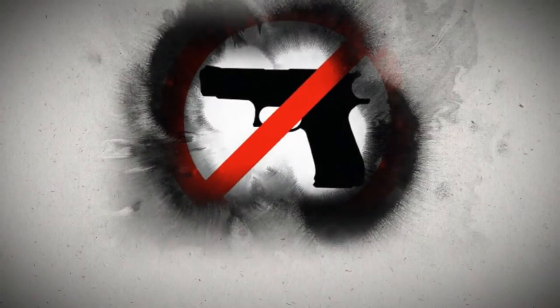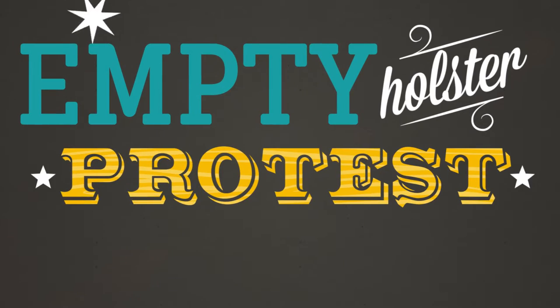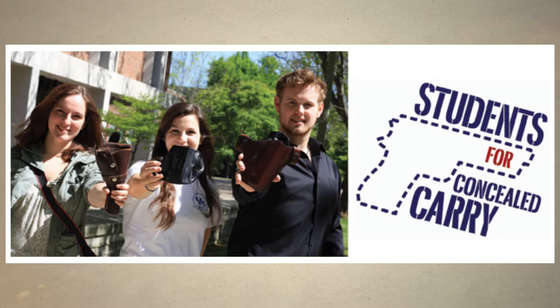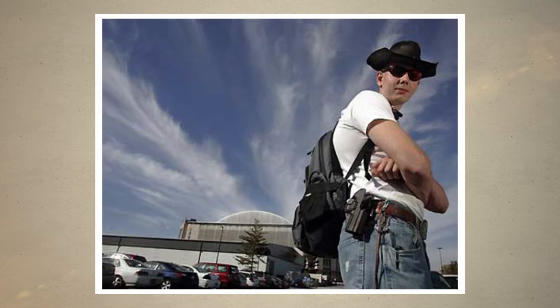Ask a liberal college professor and they'll tell you the issue of concealed carry on campus is settled. But as gun violence tragically grows more frequent in gun-free zones like colleges and universities, many recognize that weapon bans are simply not working. The Empty Holster Protest, a project by Students for Concealed Carry, raises awareness about the dangers of weapons bans on college campuses.